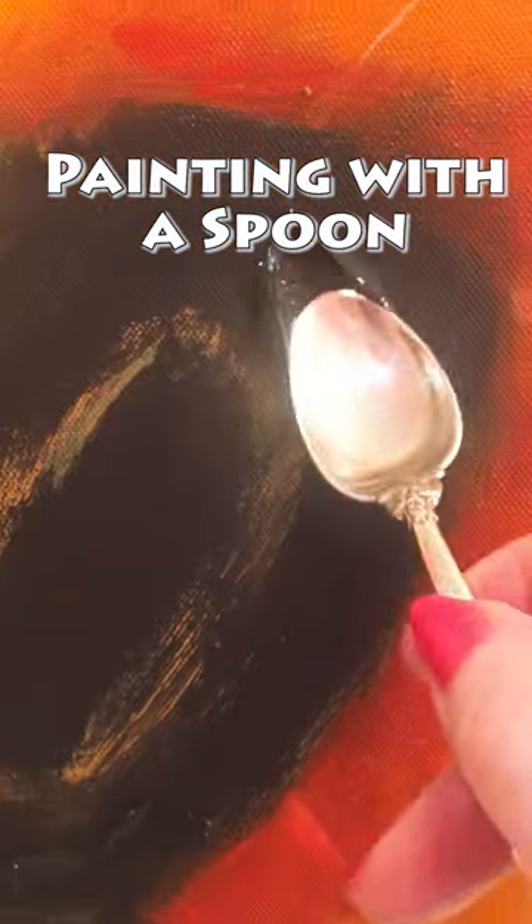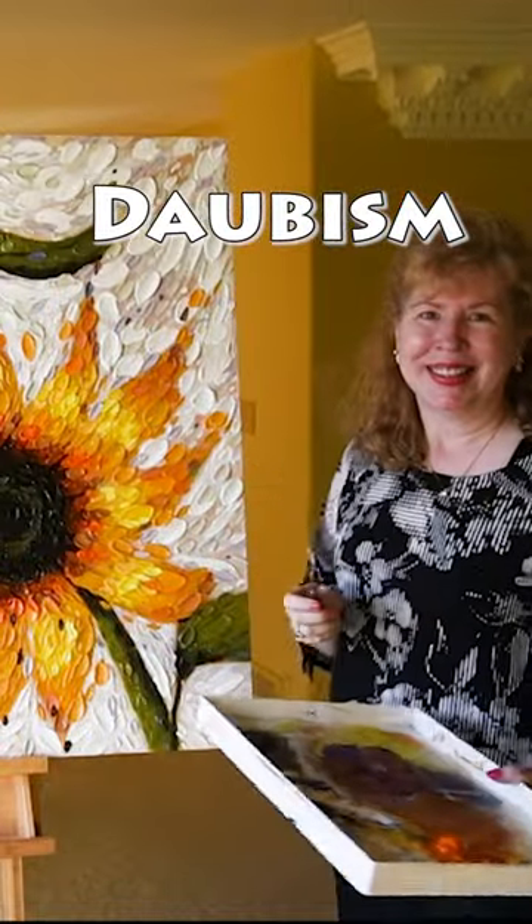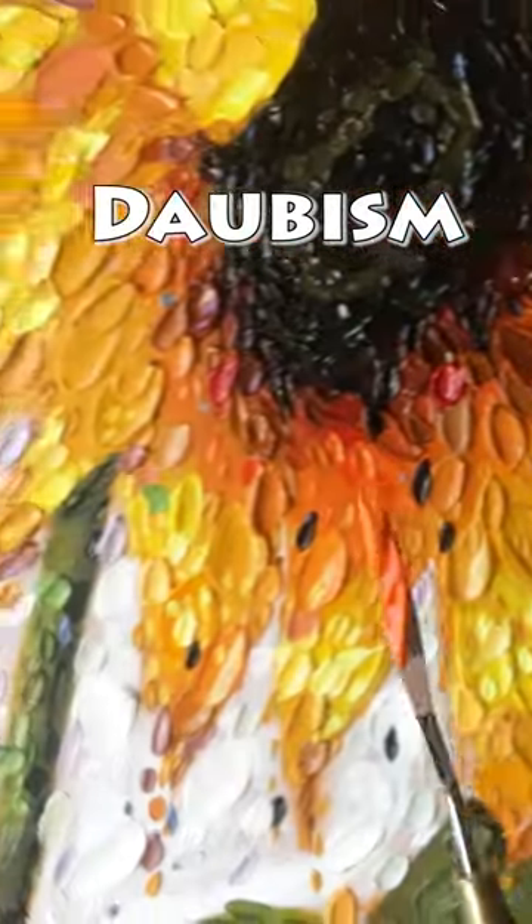And this is a really large canvas — it's a 36 by 48. The technique you see here is called Daobism. I hope that you'll come back and visit me again here in the studio.